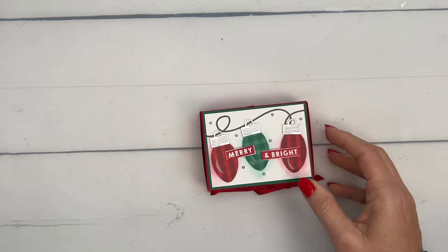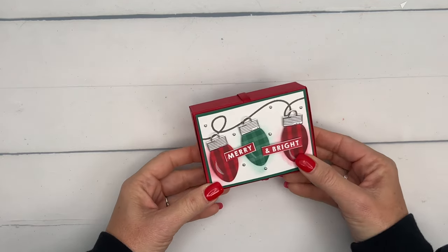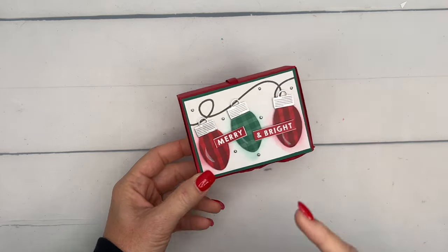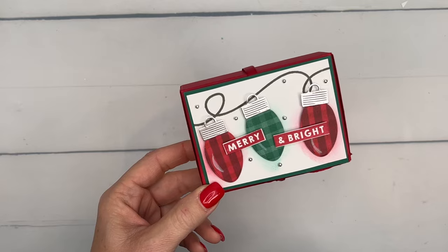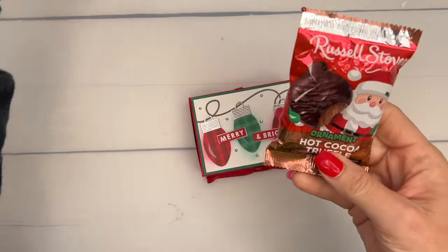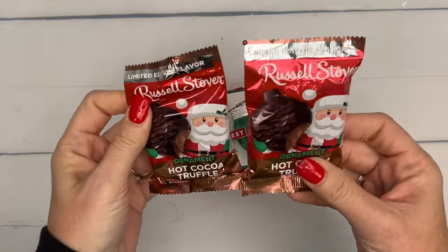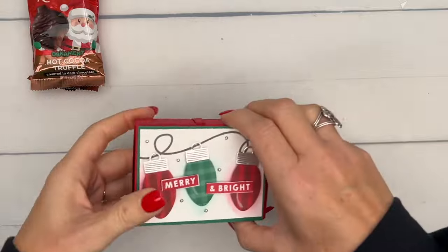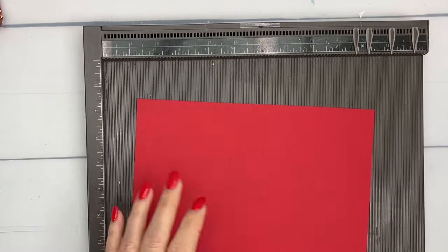The first thing we're going to make is a box. It uses the Joy of Christmas designer series paper — you can use any paper you want. I used the paper to cut out the lights. Inside are these Russell Stover ornament truffles; they're ornament shaped and the box will hold two of them.